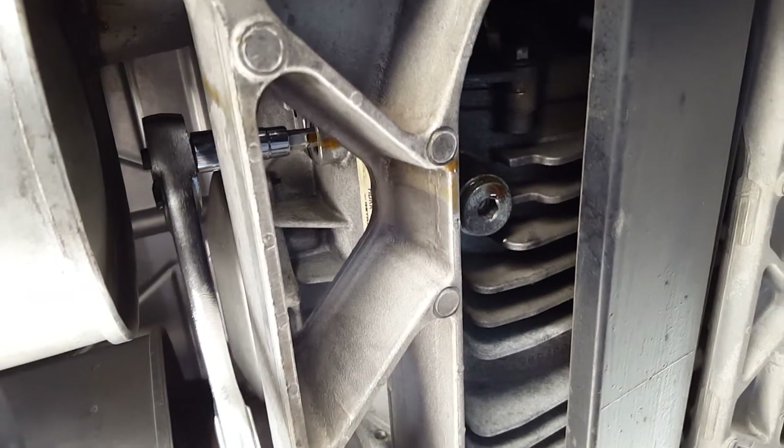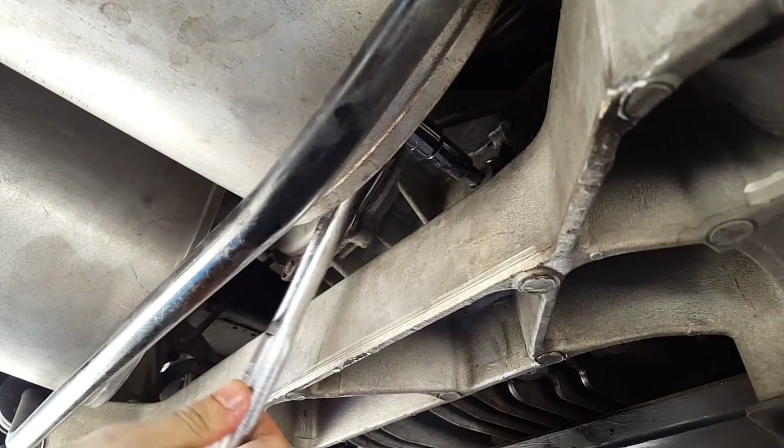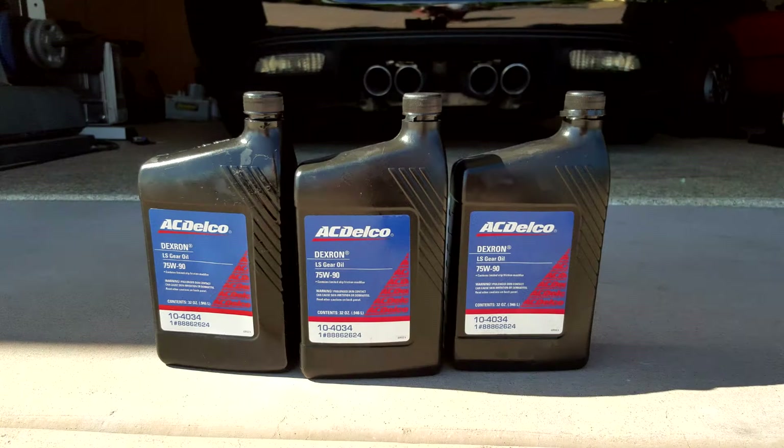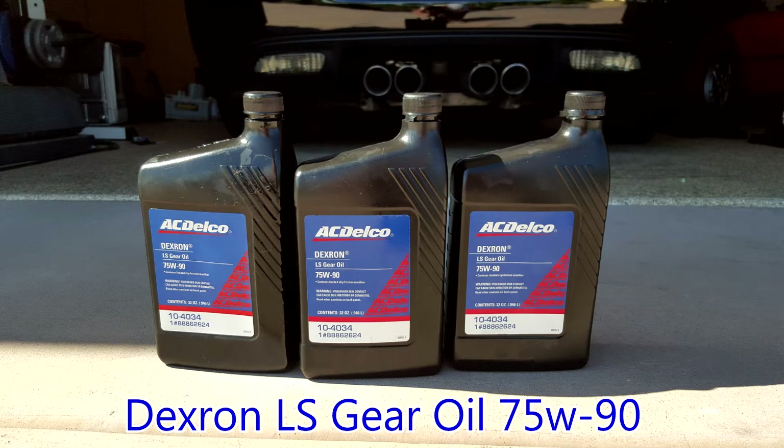While the ratchet attachments are a bit unorthodox, this will work out to be the perfect length to give you plenty of work room for the fill plug. Corvettes specifically use Dextron LS Secure Oil 75W-90 — the part number is in the description below. This is the latest specified oil for these and no slip friction additives are required.